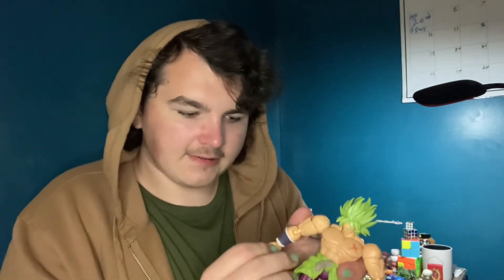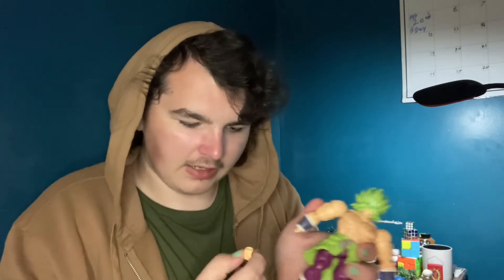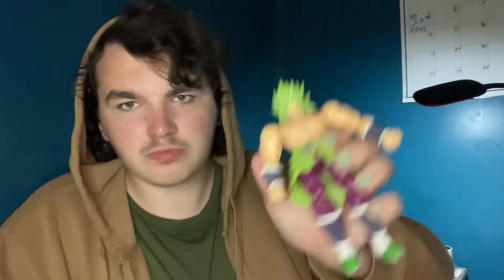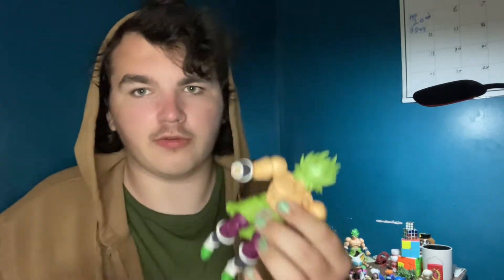The problem with the hand socket is there's barely any socket there - it's like a quarter of a socket - so the ball joint just kind of holds on. If you're just playing around lightly it won't fall off, but if you're actually posing it and doing dynamic movements it's going to come off eventually.